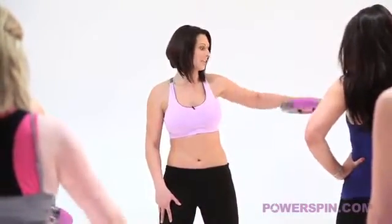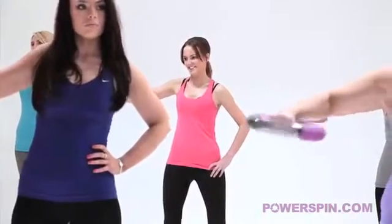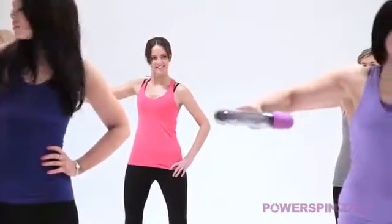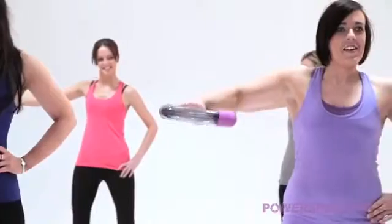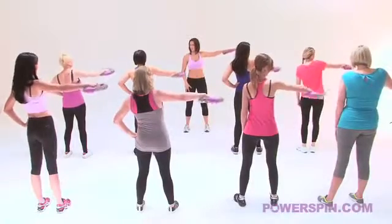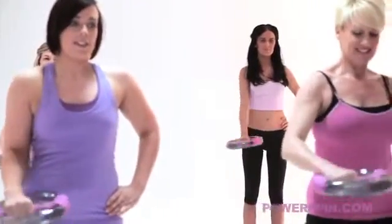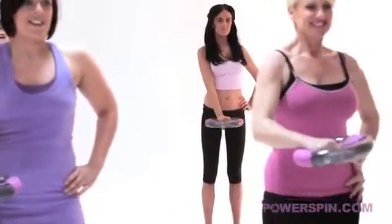Your second move here girls is all the way up to the side, keep the shoulders nice and square and keep that energy going, keep the consistency of the ball rolling, we're really thinking about tightening and toning our arms now. Back into the centre and keep it going for me if you can.